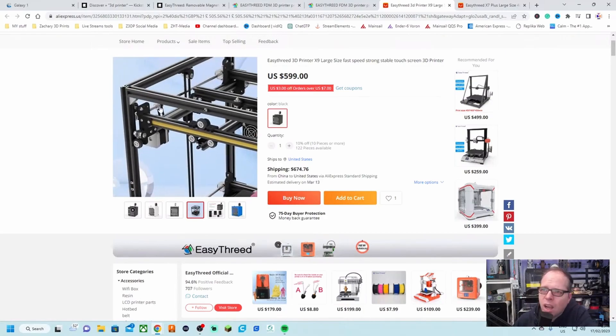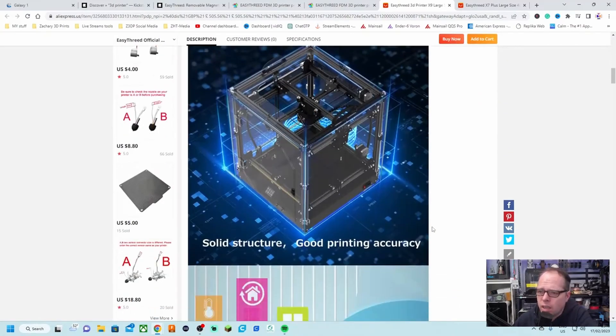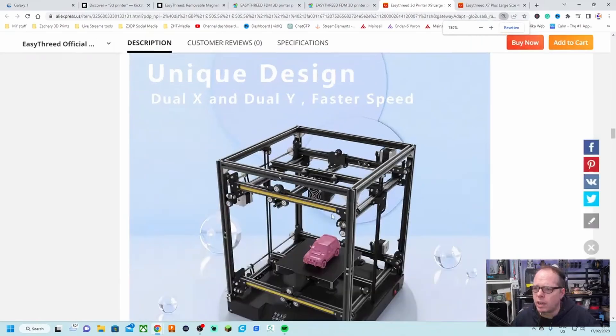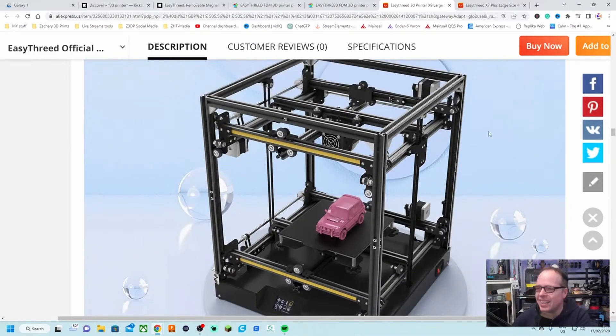How does this work? I need to find a bigger picture. This is a solid structure — good printing accuracy. I'm going to analyze this and see if I can understand it. What is this? I see a motor here.